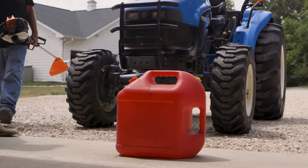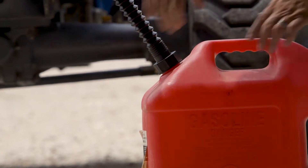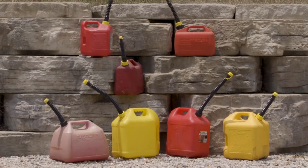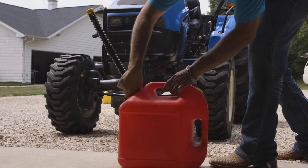Don't like the design of new gas cans? Get your old can working again with EasyPour. Interchangeable and extendable, the EasyPour universal replacement spout is designed to fit nearly all gas, diesel, and plastic jugs.